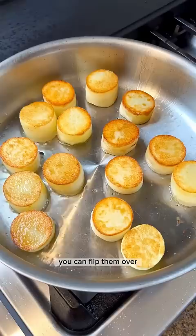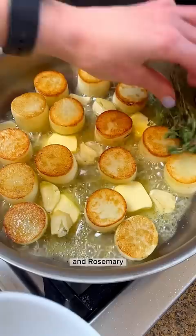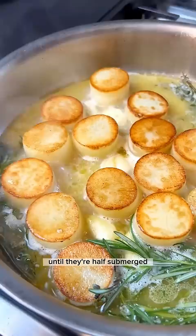Sear for about two to three minutes on the first side. Once they're golden brown, flip them over, decrease the heat to low, and add some butter, thyme, crushed garlic, and rosemary — this is where the flavor is. Once the butter is frothy, add chicken stock or vegetable stock until they're half submerged.